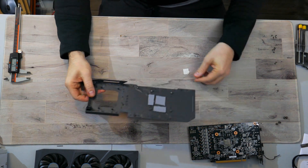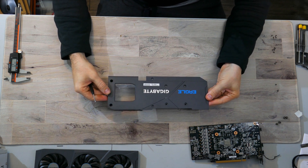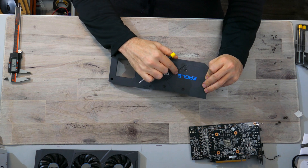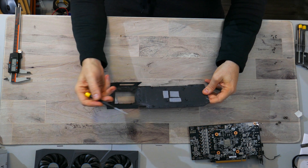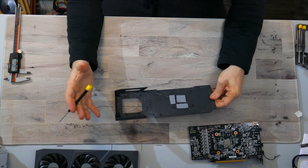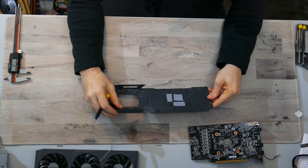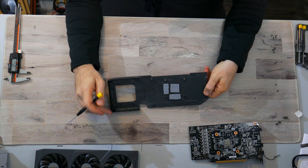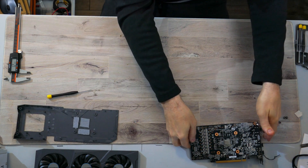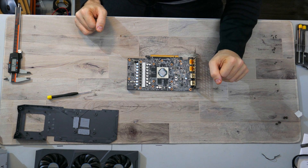The back plate is plastic — really nothing special about it. The back of this card does get very hot, so the thermal pads are transferring heat into the back plate. If you have fans blowing air over the back plate it will help, but not that much. There's a 1.5mm pad and a 2.5mm pad on the back plate. Coming back around to the PCB, just cleaning this up a little.